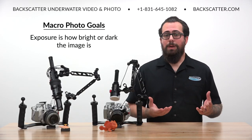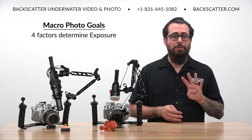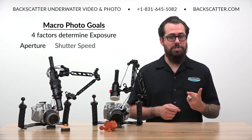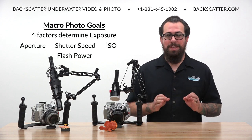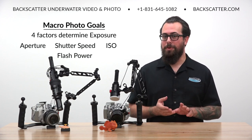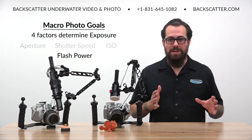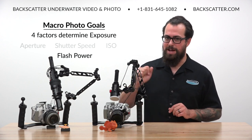So what's exposure? Exposure is basically just how bright or dark your image is. There are only four factors that determine exposure: aperture, shutter speed, ISO, and flash power. The really cool thing here is that we're going to preset three of those four settings, so the only exposure factor we actually have to deal with underwater is our flash power.